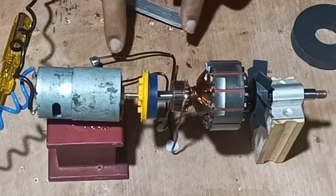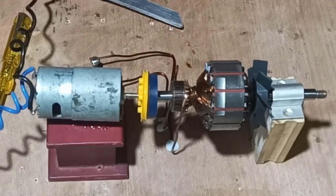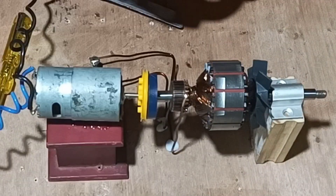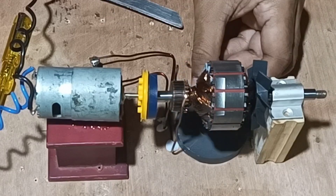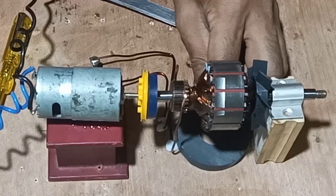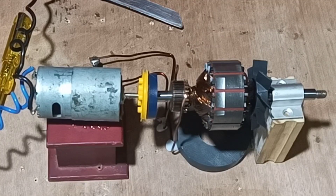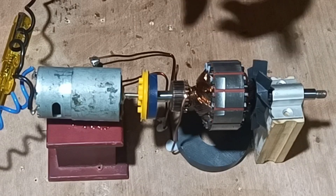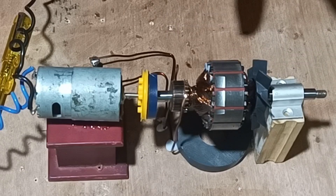Once both terminals are fixed to the commutator of the armature, next we will place the round magnet at the base of the armature. We will take the round magnet and fix it under the base of the armature. Once it has been fixed, we will give the armature a torque and see whether it can produce EMF or not.